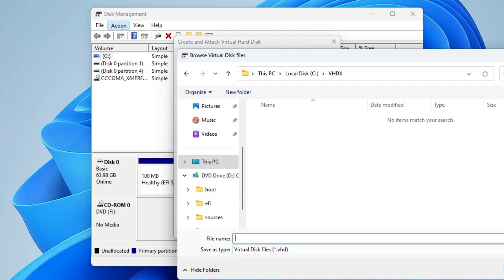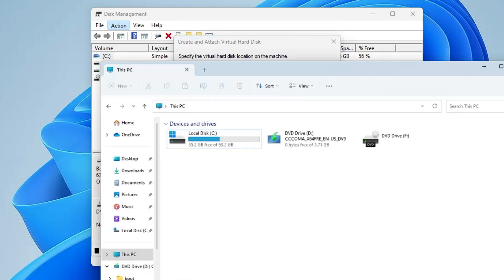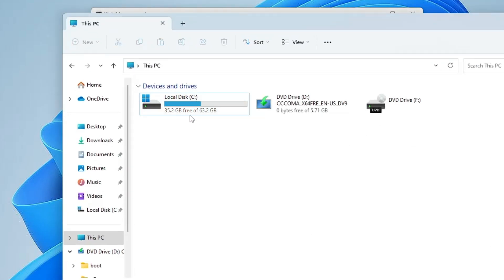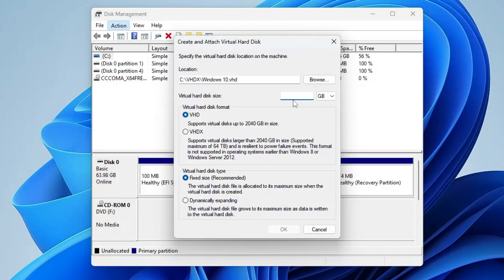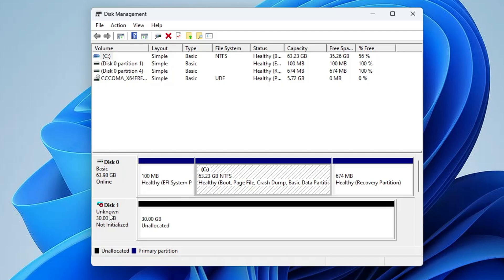I am installing Windows 10 so I will name it as Windows 10; if you are installing Windows 11 then rename it as Windows 11. Click on Save. Now it's asking for the size — click the dropdown and choose GB. Depending on how much space you have available, make sure you keep at least 10 gigabytes free on your C drive. I don't have enough space so I will only take 30 gigabytes just to show you how it works, but it's recommended that you take at least 60 gigabytes of space. Below, it will ask for the virtual hard disk format — select the second option, VHDX, then click OK.